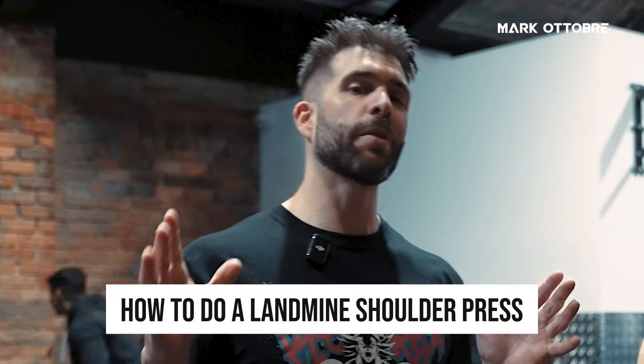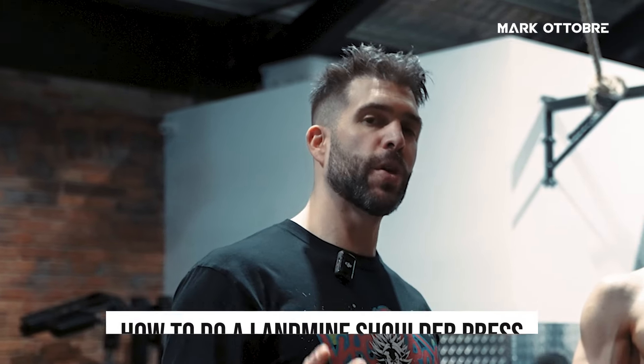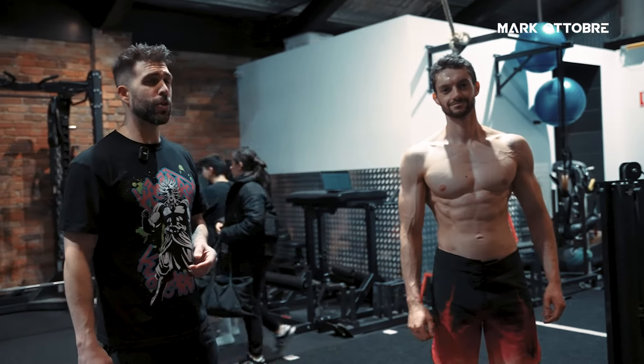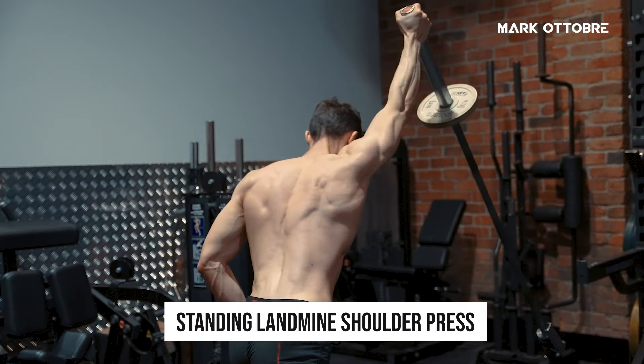In this video, we're gonna show you how to do a landmine shoulder press, both standing and kneeling. We've got Jason here today. He's gonna be demonstrating. First, we're gonna show you how to do the standing landmine shoulder press.